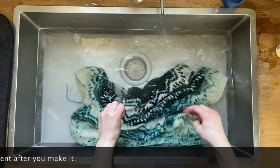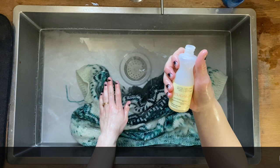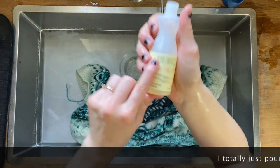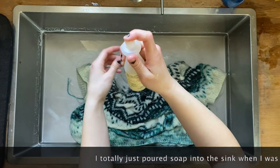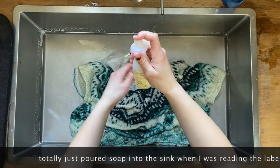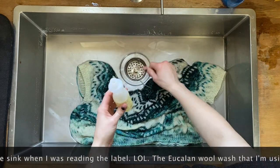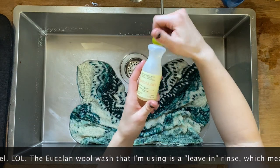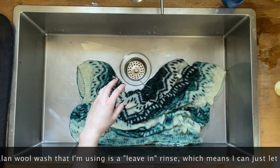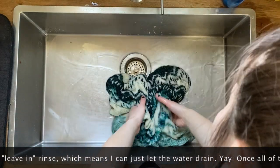Now because this is a leave-in product, I can just let it drain — it says no rinse. Anyway, this is Eucalan and I have the grapefruit one because it smells nice. Good thing it's a leave-in because I just dumped the soap straight in there.